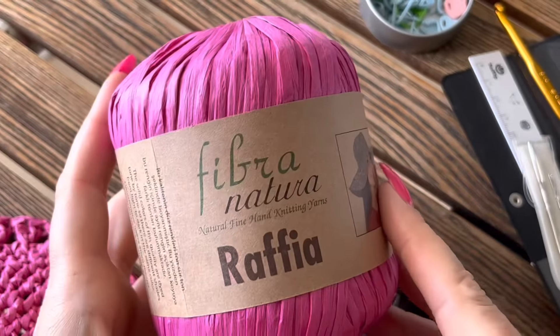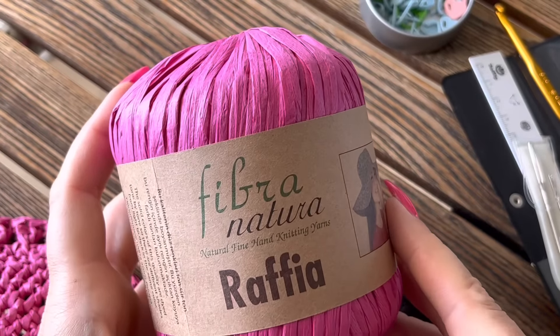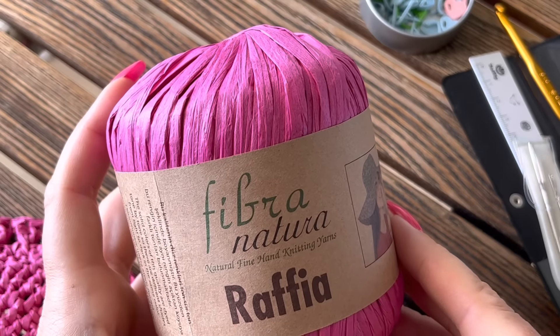Все ссылки на пряжу, на инструменты, на акции, которые сейчас проходят в NataliMasterStore, вы найдете в описании под видео. Продублирую их, как всегда, в первом комментарии — там же телефоны. До следующего мастер-класса, пока-пока!